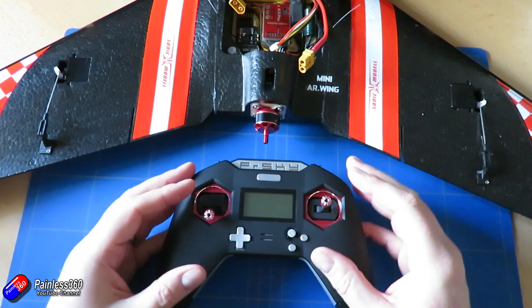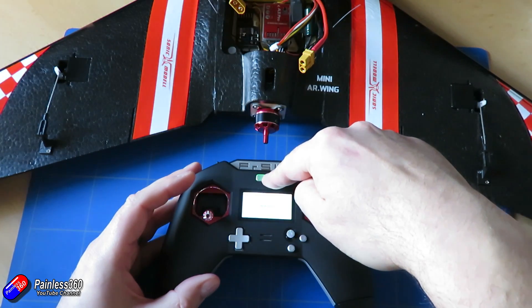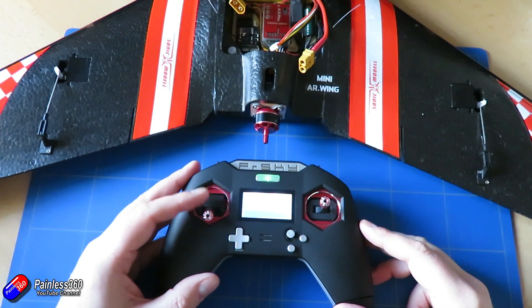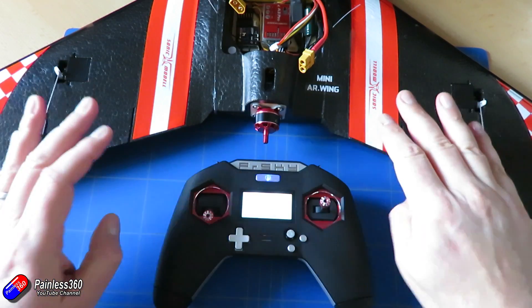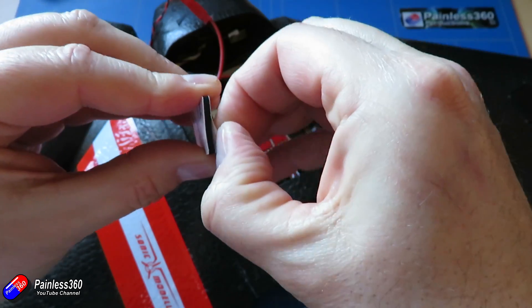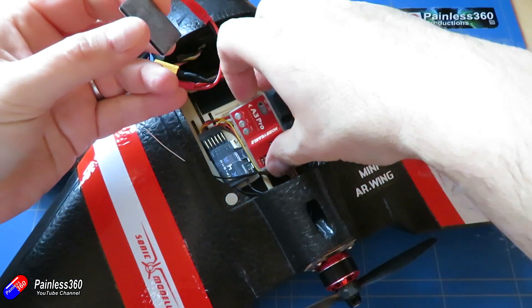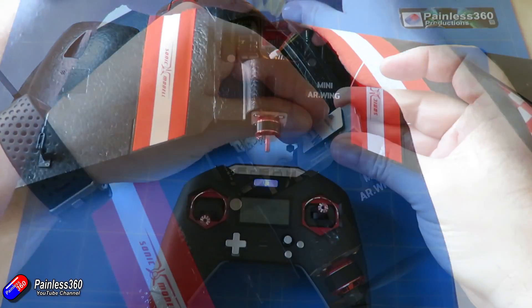So I've just been testing it here and let me show you what I've found. First of all, let me show you how it works before we get into too much detail. This is the radio I'm actually using with this model — a Sonic model AR wing. I've just installed a new stabilizer in it, so that's a video you'll be able to find on the channel. Now let me just plug this in.